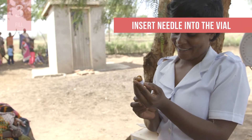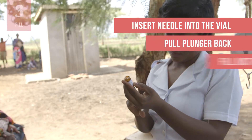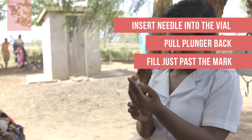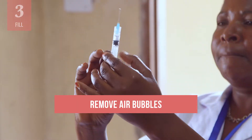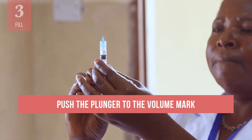Its tip should be in the lowest part or bottom of the vial. Pull the plunger back to fill the syringe just past the mark. Remove the needle from the vial or ampoule. Remove air bubbles by holding the syringe upright and tapping the barrel, then carefully push the plunger to the volume mark.